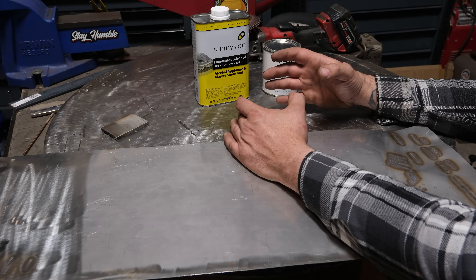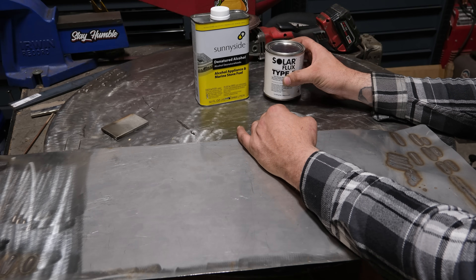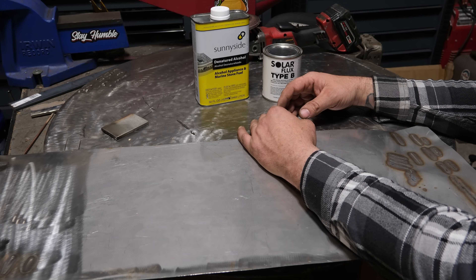If you get the stainless super hot you can get what's called carbide precipitation, which is where the material itself is compromised. A lot of people assume that the oxide layer on the back of a weld is carbide precipitation, but the truth is it can only be if you cooked it beyond belief. Most of what you see on stainless is actually just an oxide layer. If you protect it against oxygen — typically by back purging or something like solar flux — you can reduce or eliminate all the oxides, especially on thinner stuff.